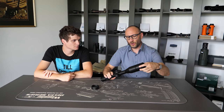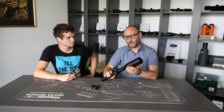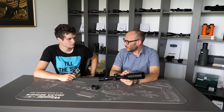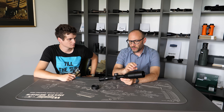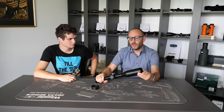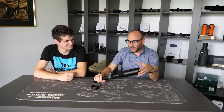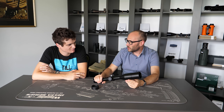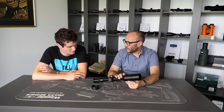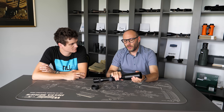Kill flashes and sunshades normally only fit scopes that feature an objective thread, and you need a specific one for each scope — it's not one-size-fits-all. You need to find the one meant for your particular scope. With this additional part, you eliminate all flare and stray light entering through the objective, giving you a nicer image with fewer optical artifacts.